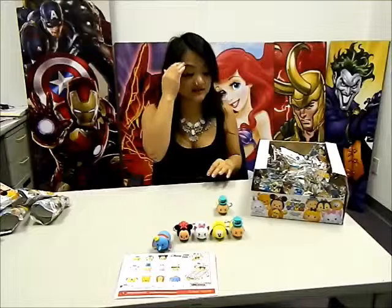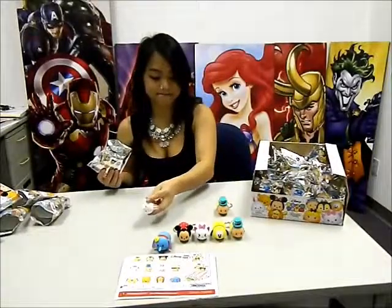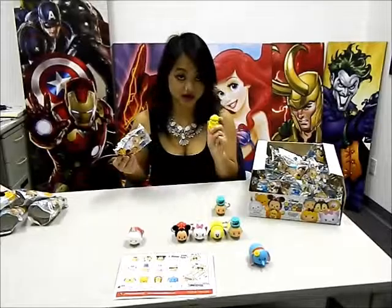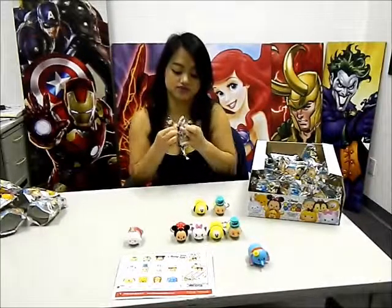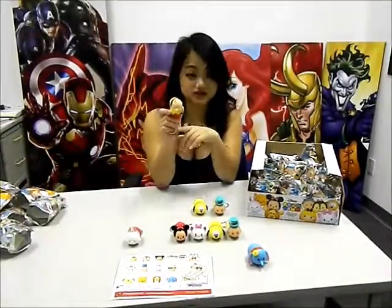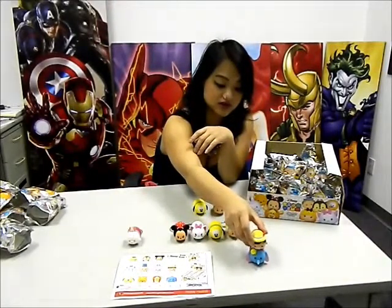It's okay if you get duplicates, because this is a box of 24 blind foil bags and it only features 11 characters — not a bad thing. They're just adorable characters and you can share your duplicates with anyone. Next we have White Rabbit. And another Pluto. And we have our second exclusive item, Pinocchio. Set them up here with Dumbo, stacked on top of each other.